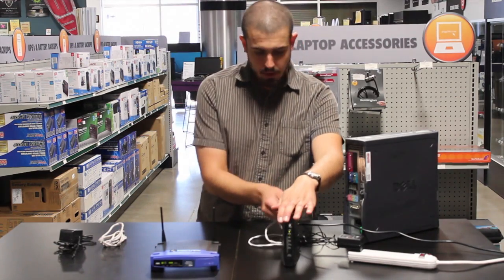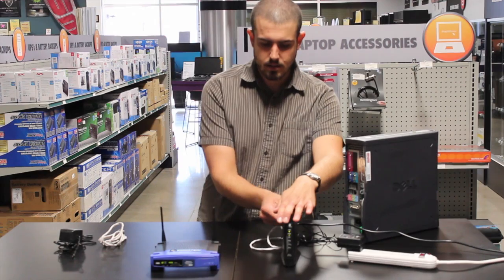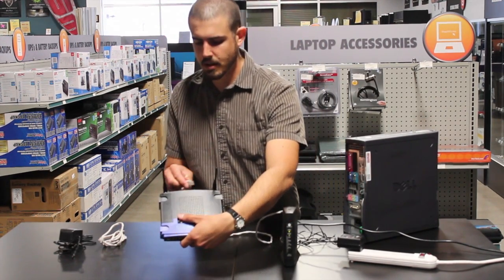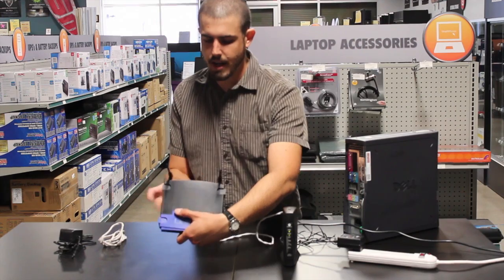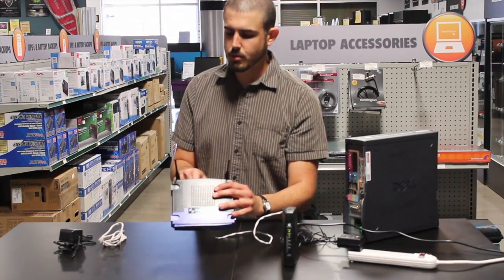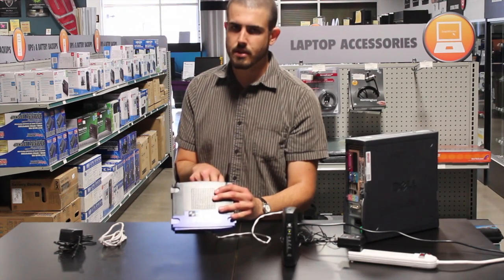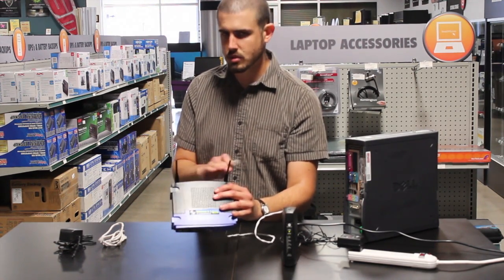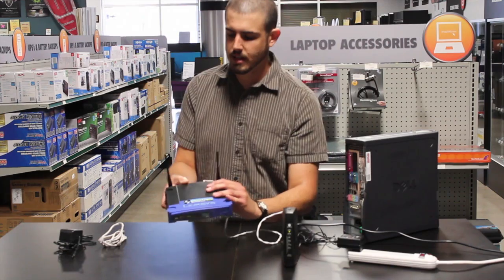There's a LAN port on the back of your modem — it'll just pop right in and click so you know it's secure. You're going to do the same thing on the back of your wireless router. There's going to be a port specifically for internet — the others are labeled one through four, and one will say internet, WAN, or something of that variety. It'll usually be separated from the others, so plug that in there.